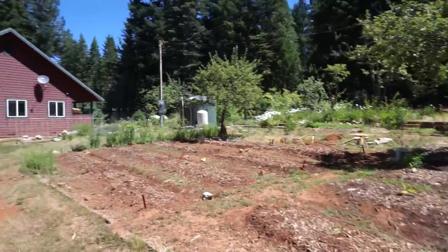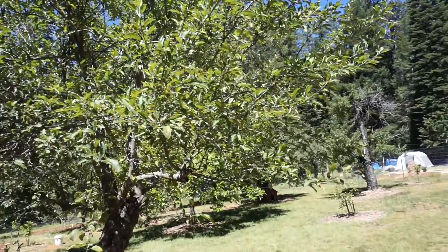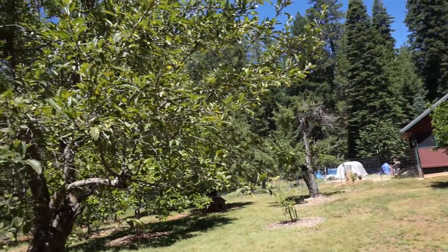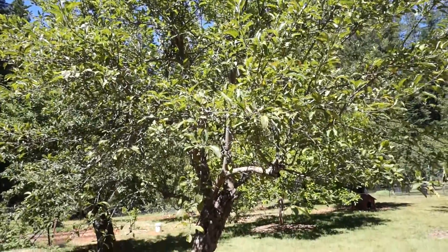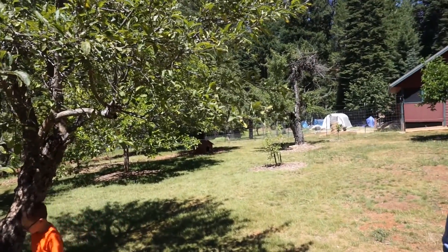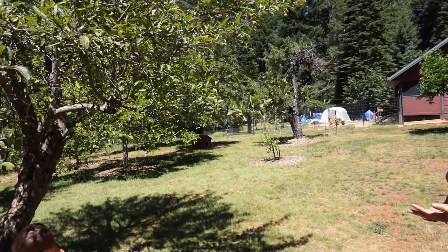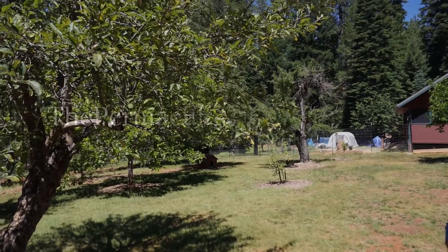We had a lot of disease on some of our trees this spring, so we're rescuing this one from certain death. It's not coming back perfectly healthy but at least it's surviving. Mostly the other trees are looking really nice and coming along quite well. The older trees here are heritage apple and heritage plum.